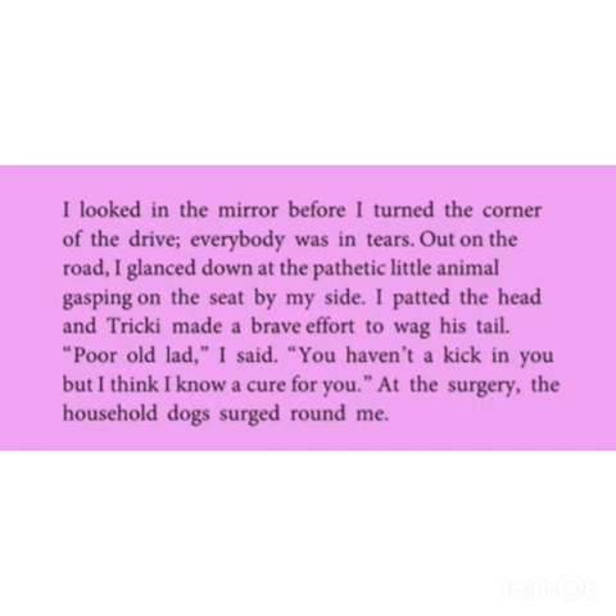I looked in the mirror before I turned the corner on the drive — everybody was in tears. Out on the road, I glanced down at the pathetic little animal gasping on the seat by my side. I patted the head and Tricky made a brave effort to wag his tail. Poor old lady, I said, you haven't much kick in you, but I think I know a cure for you. Thank you, students.